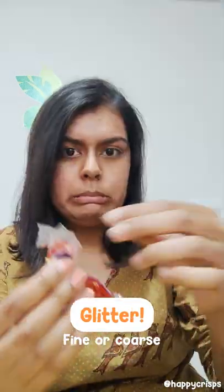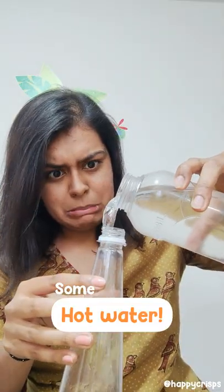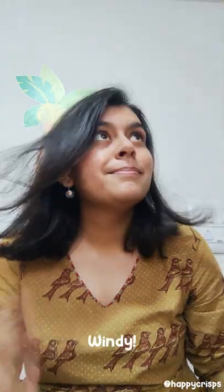Add some glitter — fine or coarse glitter — and pour as much as you want inside. Then add some hot water. Once you add hot water, shake it, and then you can add in some more glitter, sequins, or beads and hot water again.